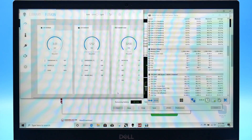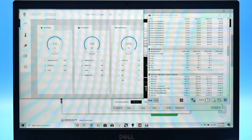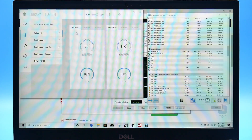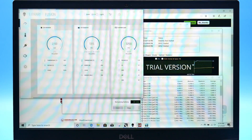Running the AIDA64 stress test, the CPU is hitting 100 degrees Celsius after only a few minutes, and the fan is at 99% on the auto profile. In the Alienware Command Center it shows 75 degrees — not sure what that temperature refers to. Even using the max fan profile, you're still at 100 degrees Celsius. The CPU power draw is 105 watts, which is insane. Switching between the balanced and Dell power profiles made no difference — still 105 watts.